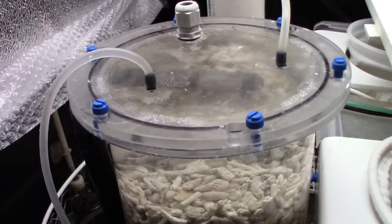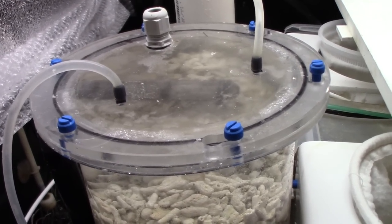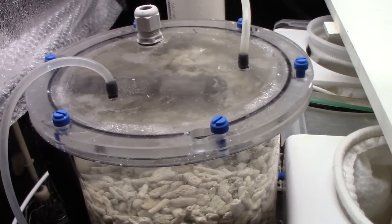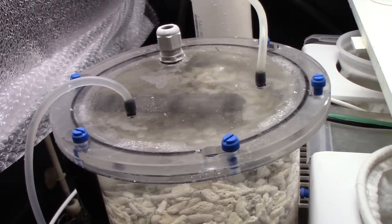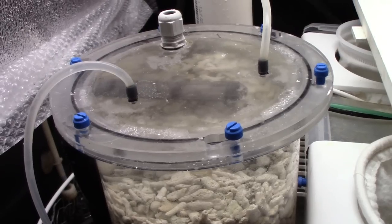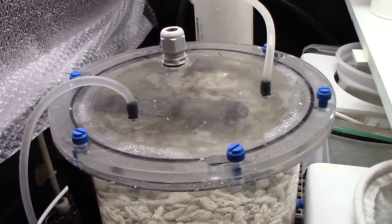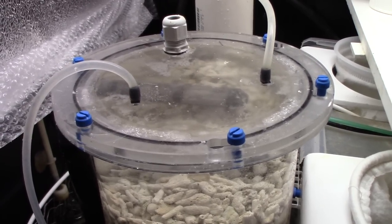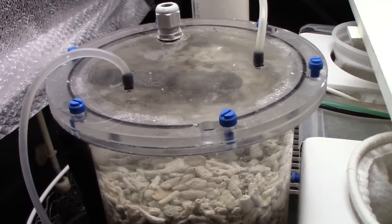It's self-priming. The only problem is that if the power goes out, the water level inside the reactor drops down to where it is in the sump. And even though it's self-priming, it can't prime itself if the whole reactor is down that far. In the few times we've lost power, I've had to come down here, open the top, pour some water in, and start it up again. I can solve that by connecting the pump to my emergency power supply, but I haven't decided if I want to take away from the time that battery can power the pumps upstairs. For now I'm going to leave it the way it is.